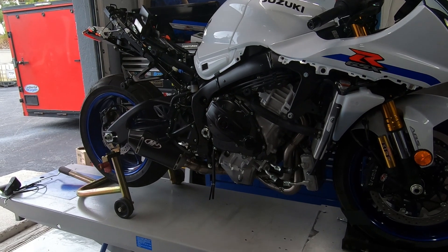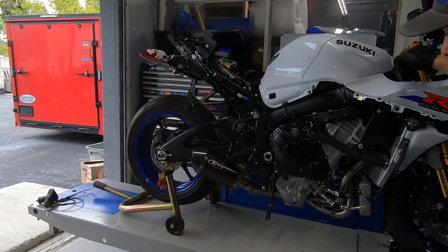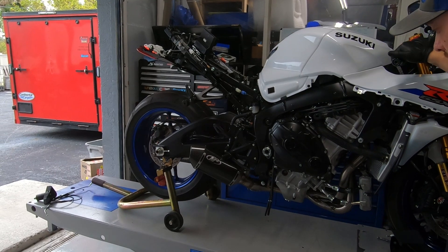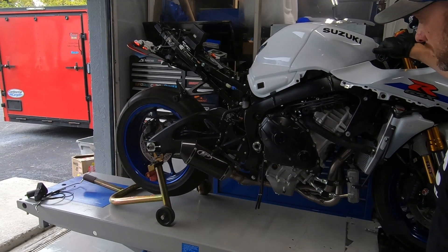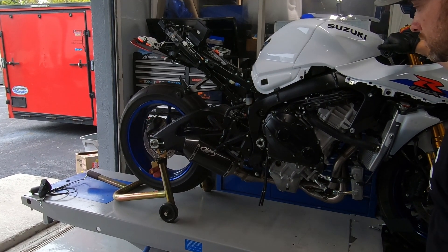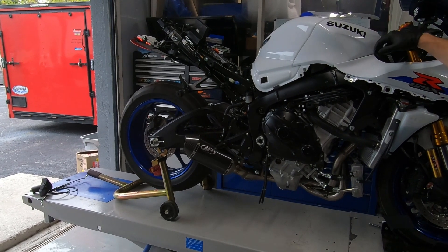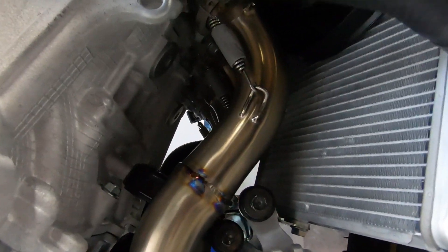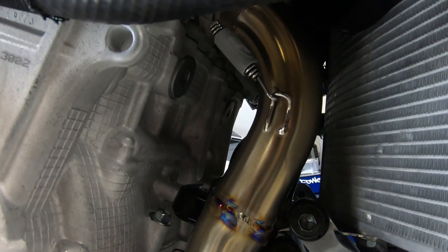We're going to rev it up here in just a second, and we're already starting to get some color coming in on the titanium.